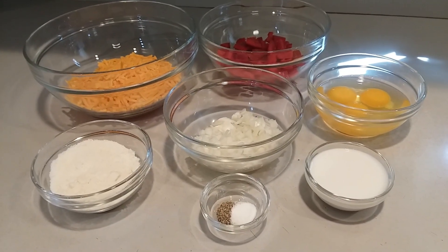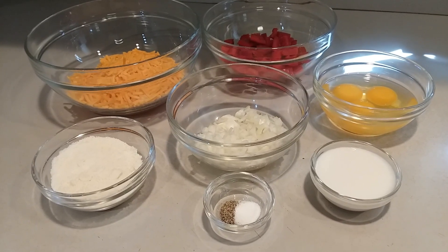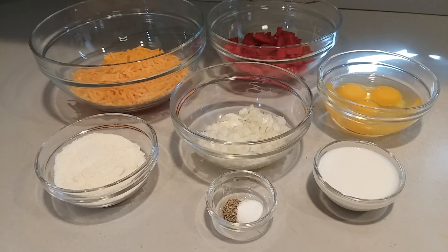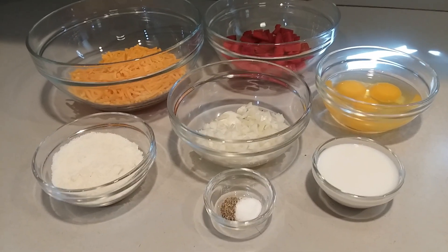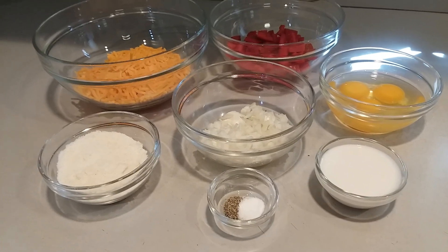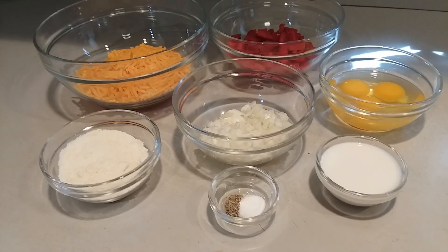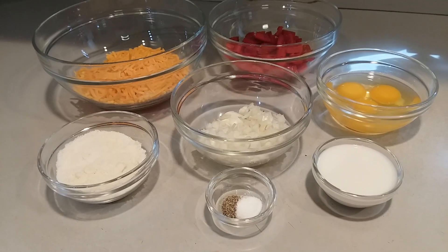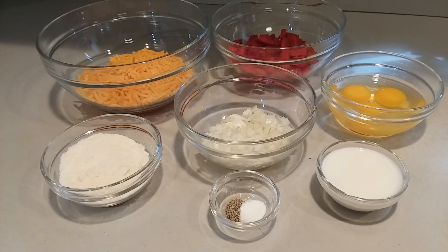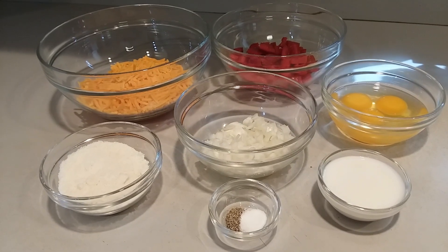What you'll need is one large red pepper that's chopped, one and a half cups of cheddar cheese, three eggs, one quarter cup of grated cheese, a quarter cup of milk, one onion that's chopped, salt and pepper to taste, and hoagie rolls.